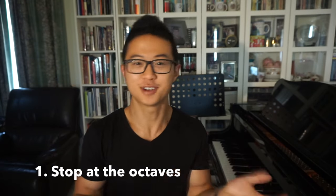Hey everyone, it's Jayzer. Today I'm gonna be giving you three tips on how you can learn and master your scales fast. Let's get into it. Tip number one is to stop at the octaves.